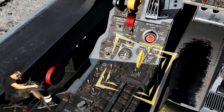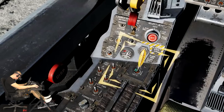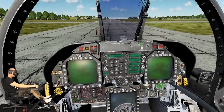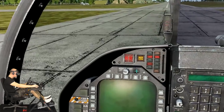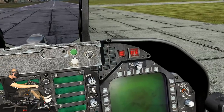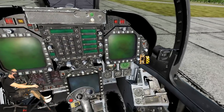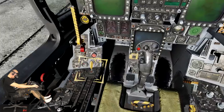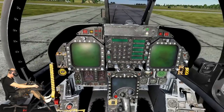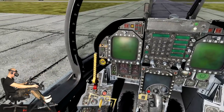Now put the spring-loaded fire test switch in the up Test A position and keep holding it up to test the A circuits. Place the mouse over the fire test switch and hold down the right mouse button. Keep holding the mouse button down and do not release it until it runs through all the fire test audio warnings. In addition to the audio warnings, also note the fire test warning lights on the upper left and right portions of the instrument panel.